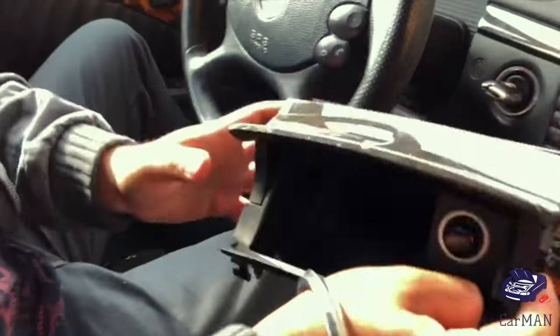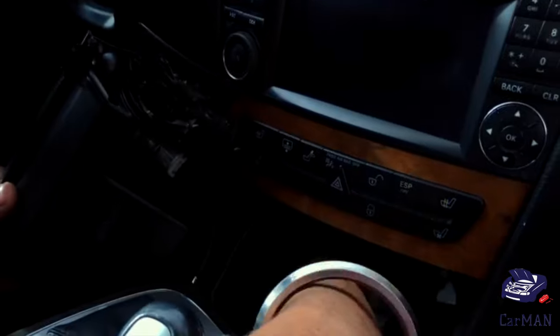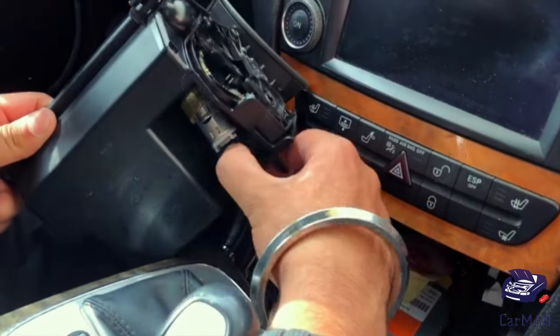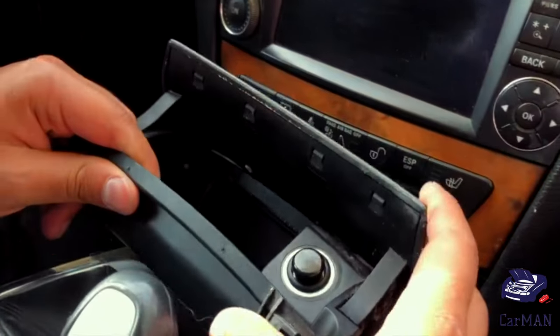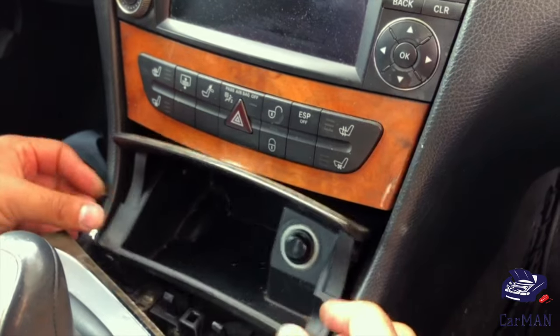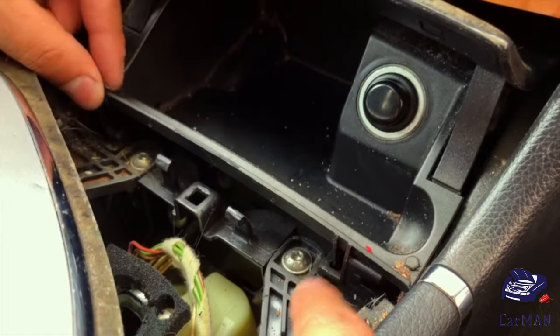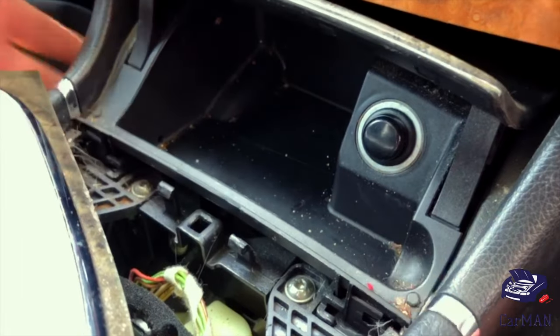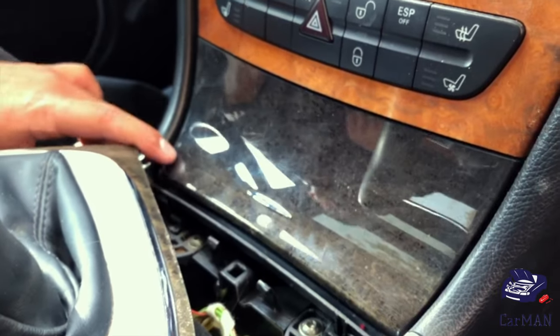I'm going to be replacing it with this one and installing it back again — pretty simple. Reconnect the wire with the cigarette lighter, tuck it back in place, and there are tabbings on both sides. Get the tabbings into the hole and push down. Here's my new ashtray assembly.